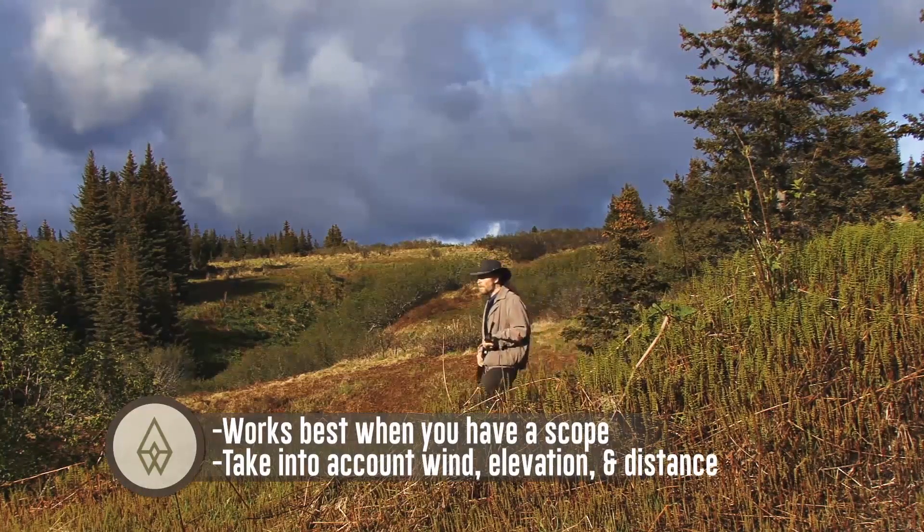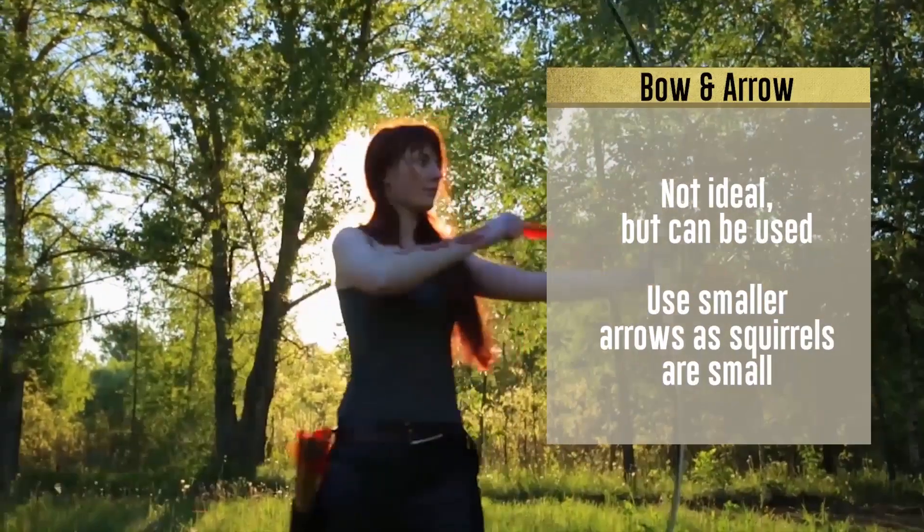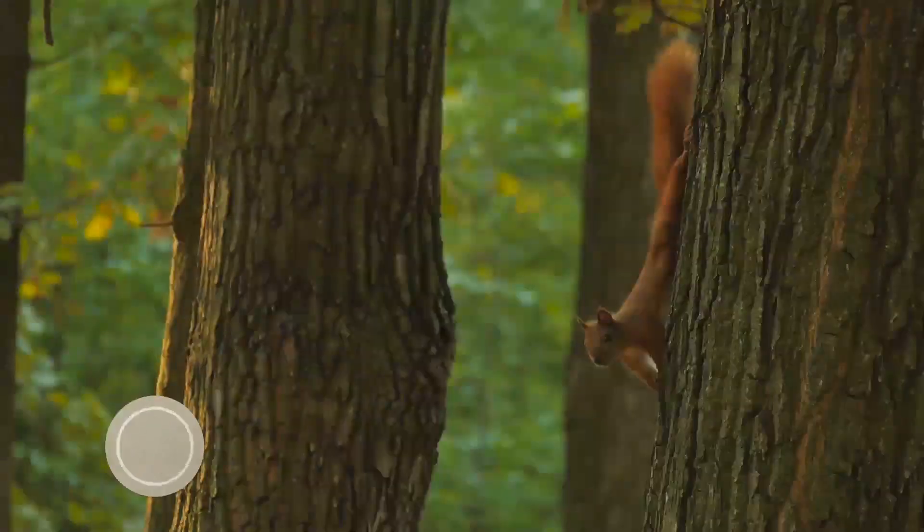Take into account wind, elevation, and distance. Bow and arrow: not ideal, but can be used. Use smaller arrows, as squirrels are small.